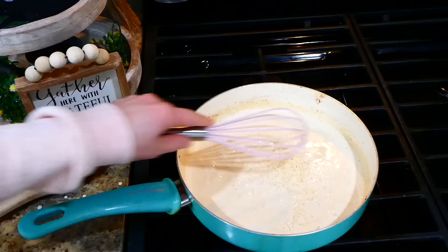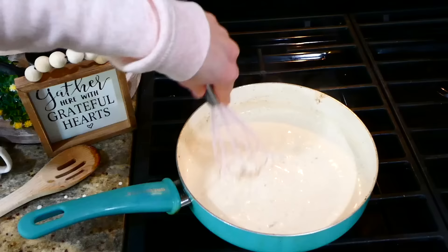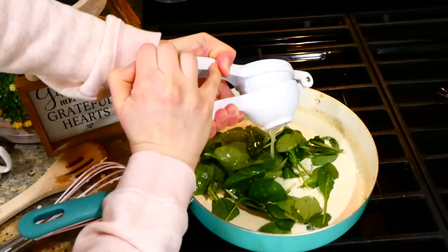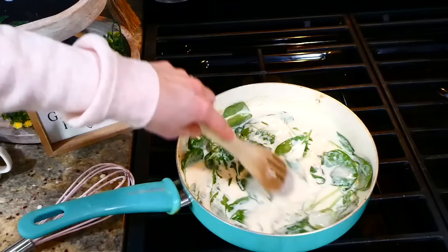Once the sauce starts to get thicker, I sprinkled some salt and pepper on top and added a fourth cup of parmesan cheese — whisk this together and let it incorporate. To give this a little more pizzazz, I'm adding in two cups of fresh baby spinach and the juice from half a lemon. Let the spinach wilt down, then add the chicken back in to heat through, and then it's ready to serve.